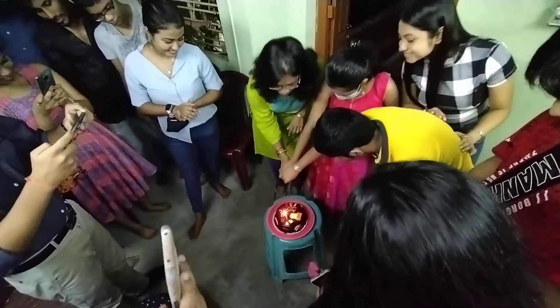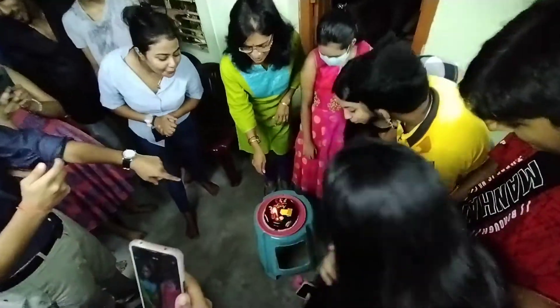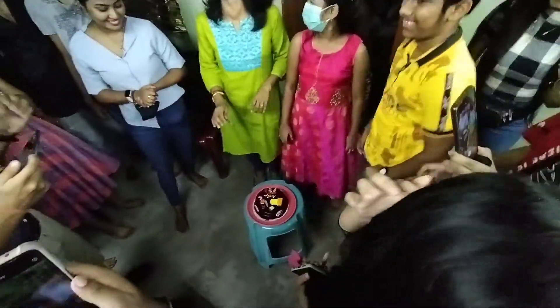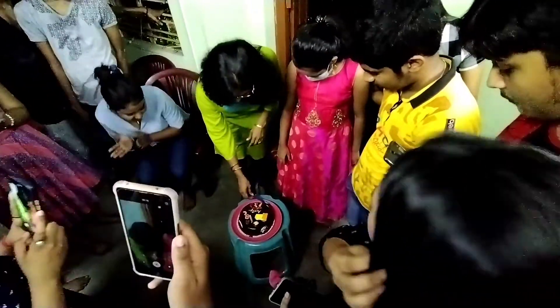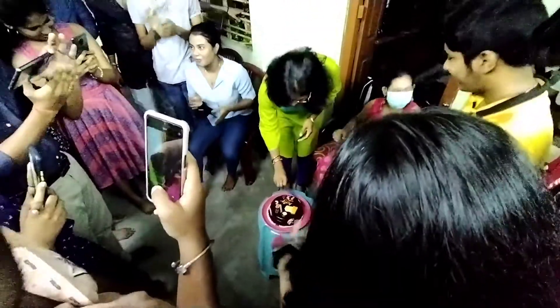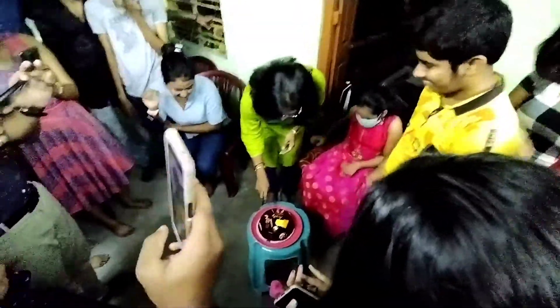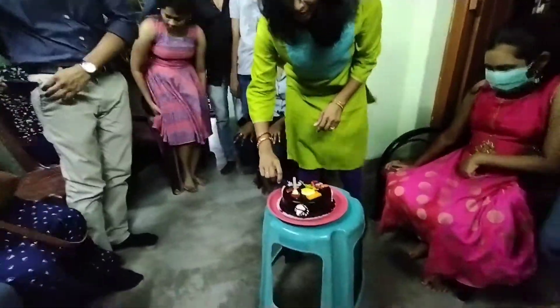Show me the food! I'm gonna go to the house and then I'm gonna go home.